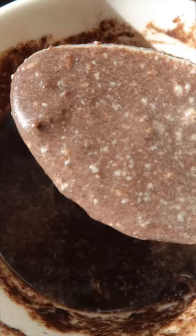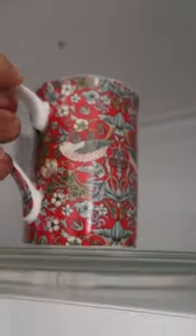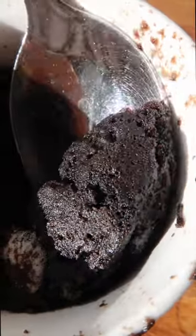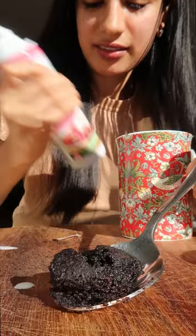Then I mix it around till it looks like this and then I pop it in the microwave for two minutes. Wow, the result — this exceeded all my expectations. Then I topped it off with some whipped cream.